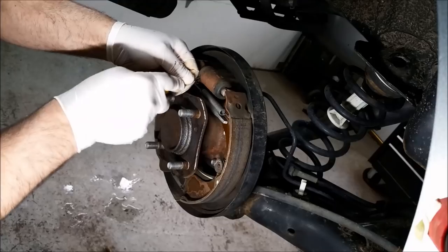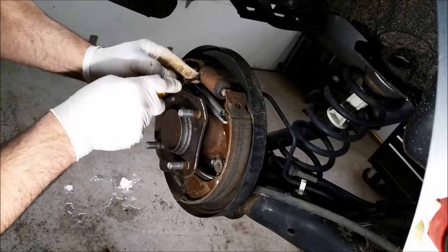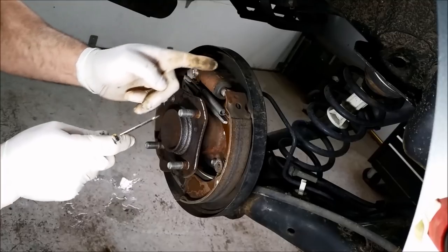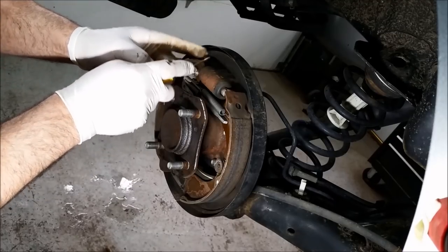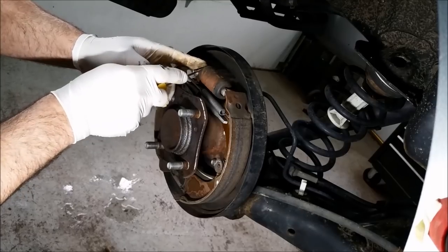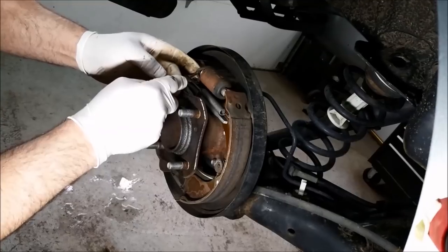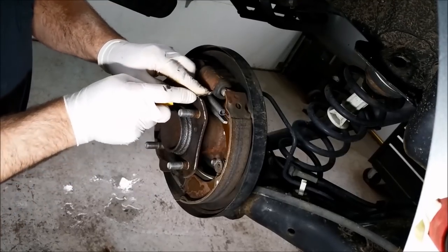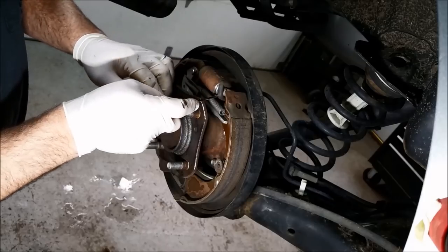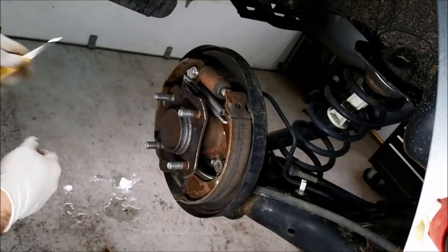Secondly, I'm going to take a little screwdriver and pull these dust boots back to make sure no fluid comes pouring out of there. These are just dust boots — the real seal is inside. Between the piston seal and the dust boot it should stay kind of dry. You may see a little condensation or even a little moisture, that's nothing — I'm talking about when you pull these out and brake fluid comes pouring out. That's an issue and obviously time to change them.